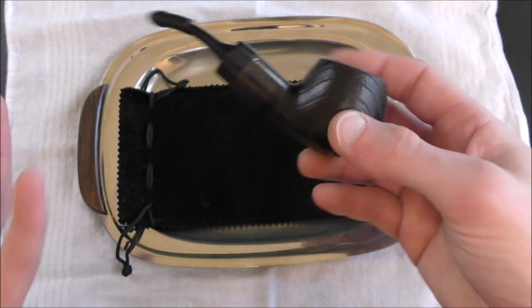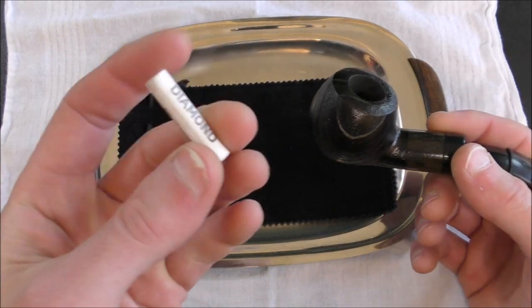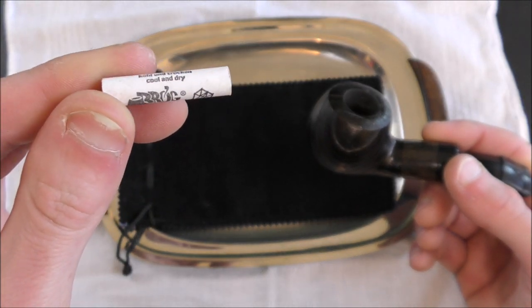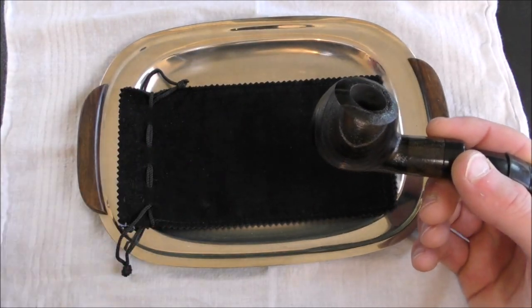Basically, just the pipe. It was wrapped in plastic inside the box and it came with a filter installed. This is a diamond filter branded for Mr. Brog, but they make these for all sorts of different companies. I don't like filters, I don't use filters, I hate filters — so I take the filter out.